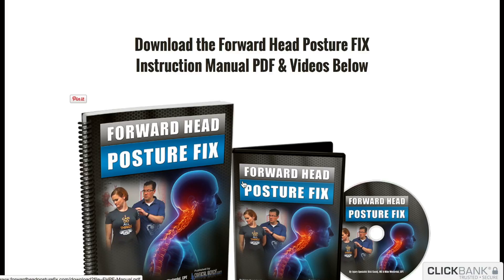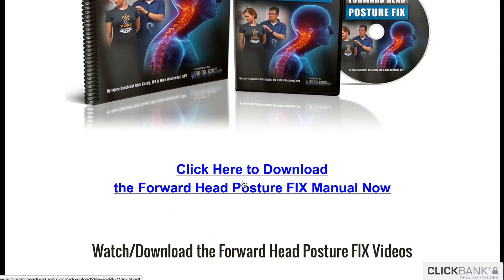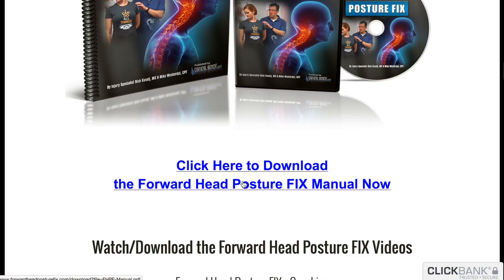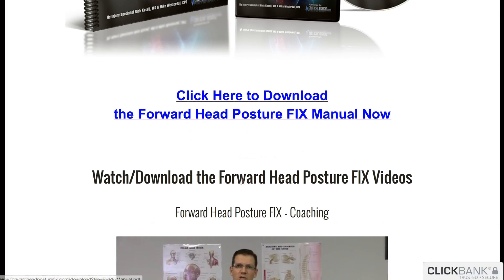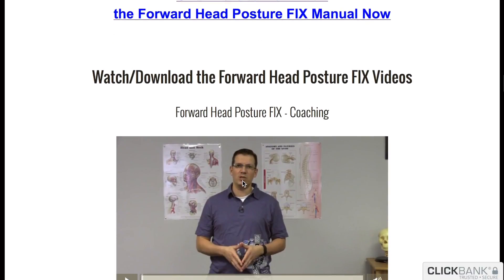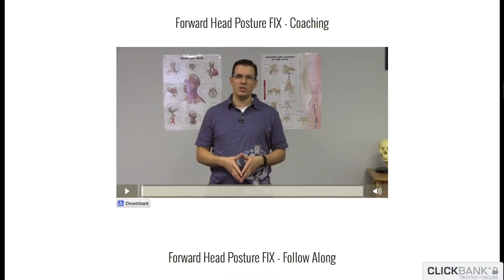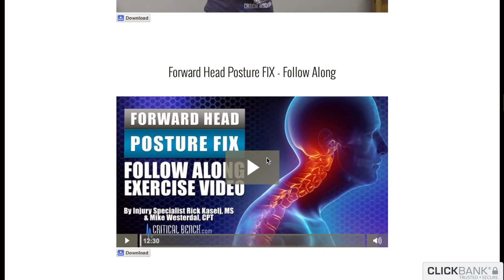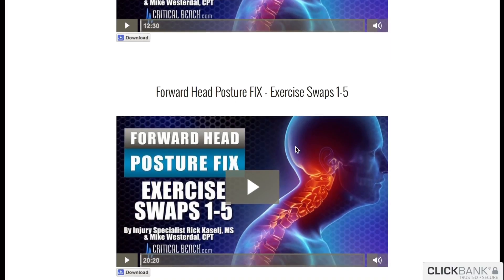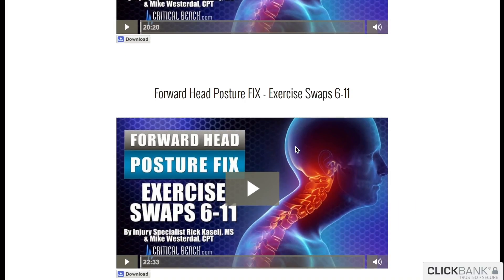Here is the download for the main manual — the PDF and videos for Forward Head Posture Fix. I have already downloaded the PDFs, which I'll show you in just a second, and here are the main videos. We have the coaching video with Rick, the follow-along, and the exercise swaps — two of those videos.